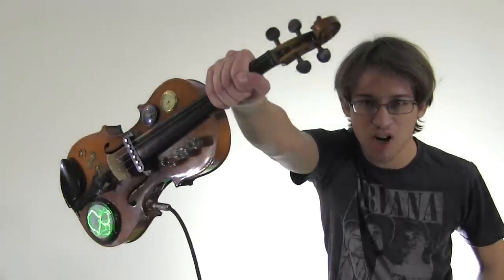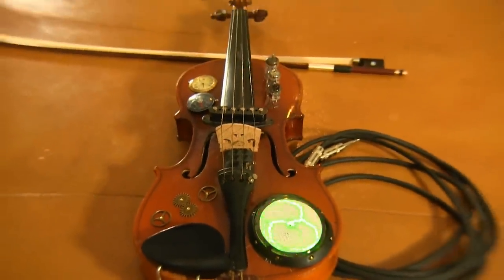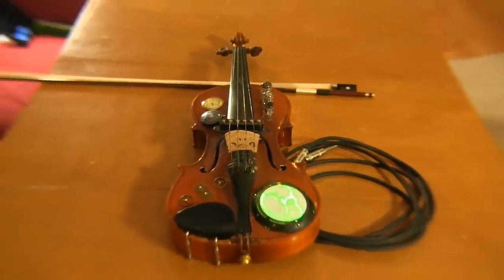Today I'm going to show you how to turn an acoustic violin into an electric violin, and then I'm going to steampunk it! I knew someone who once spent like a thousand dollars on an electric violin, so today I'm going to show you how to make one for less than forty dollars.